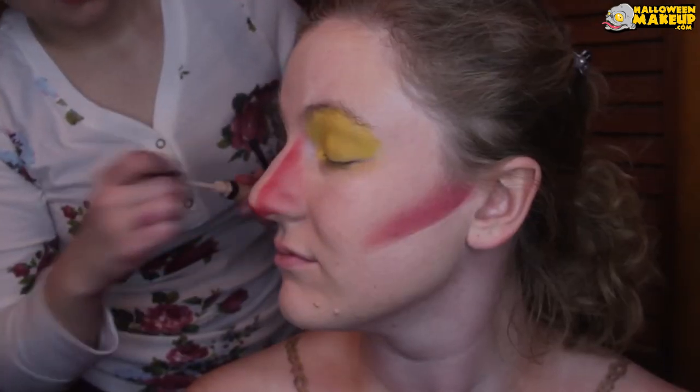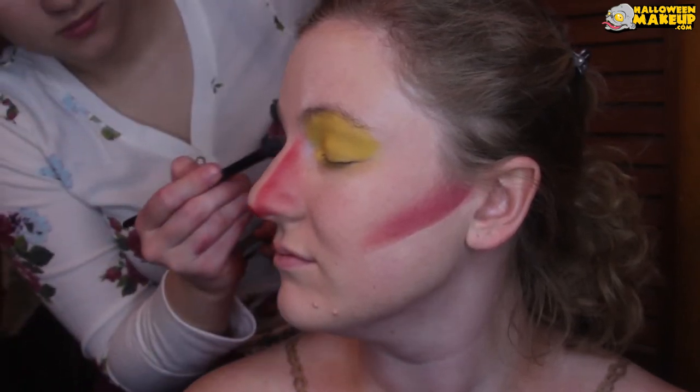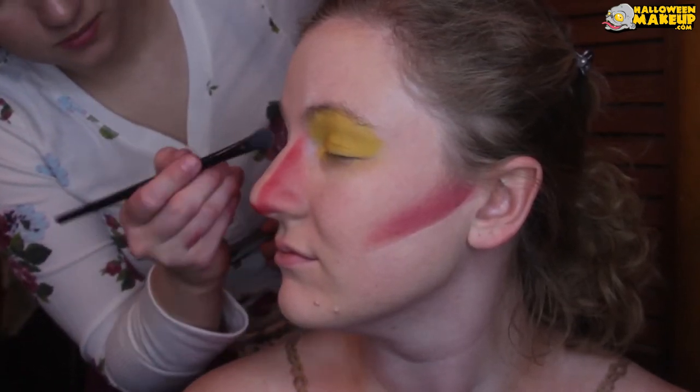Then I took some red powder pigment — I believe this is the Star Cake by Mehron — and I contoured her nose with that. Then I took some concealer and put that down as a base on her eyelids, and used the NYX Ultimate Brights palette for yellow, then put down some more of that Mehron pigment onto her eyes.